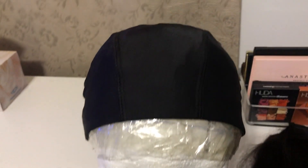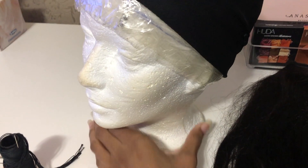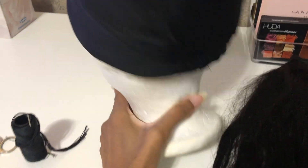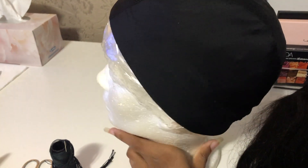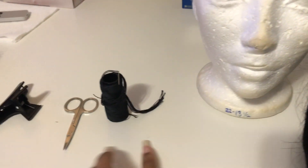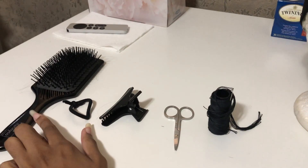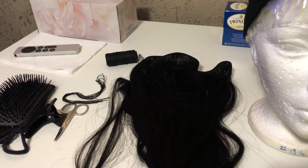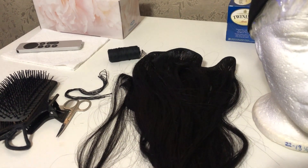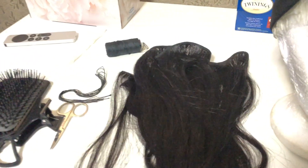This is how the wig looks after air drying. The reason I'm redoing the wig is because the wig cap got really loose, so I'm just going to take the tracks from one cap and transfer them to a new one. I need some thread, scissors, a clip to tie the hair, and a brush. I also had some leftover hair from the last time I made the wig.